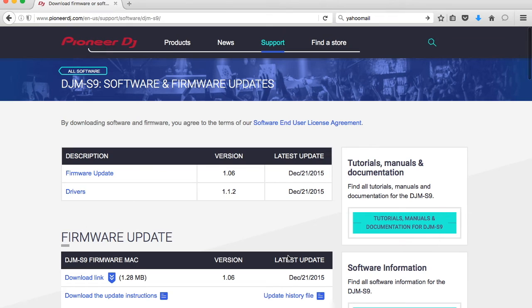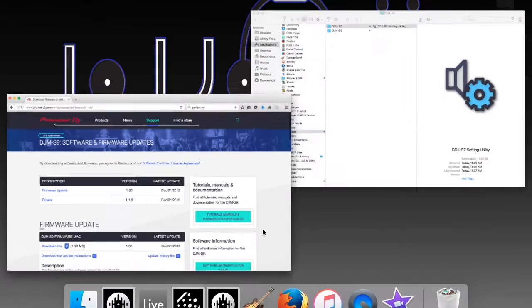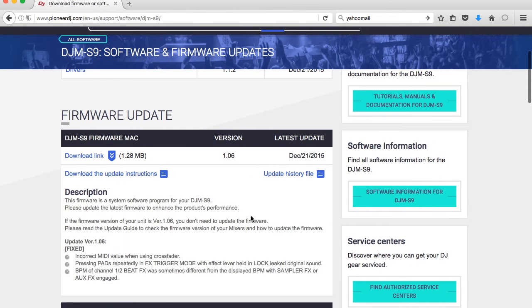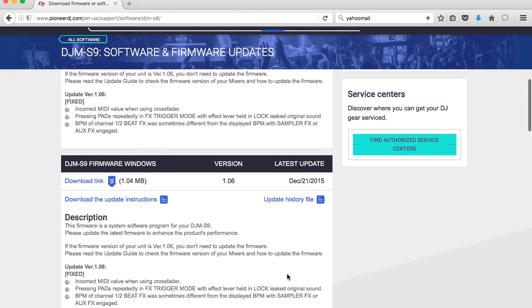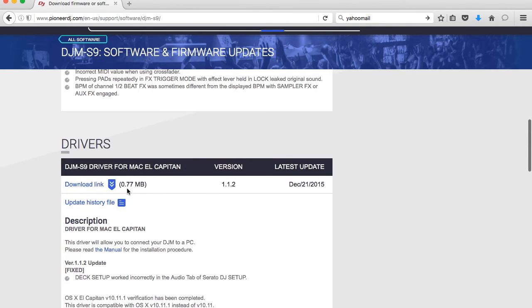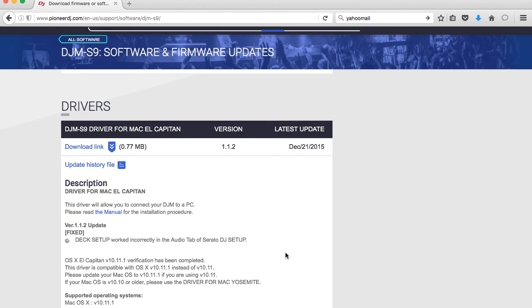It will take us to this page. It looks like on December 21st both the firmware and the drivers were updated. Go down and choose the firmware for Mac and download that link. If you're running Windows, download that version. Then download the driver link as well — pretty much the same process as we did for the DDJ-SZ.